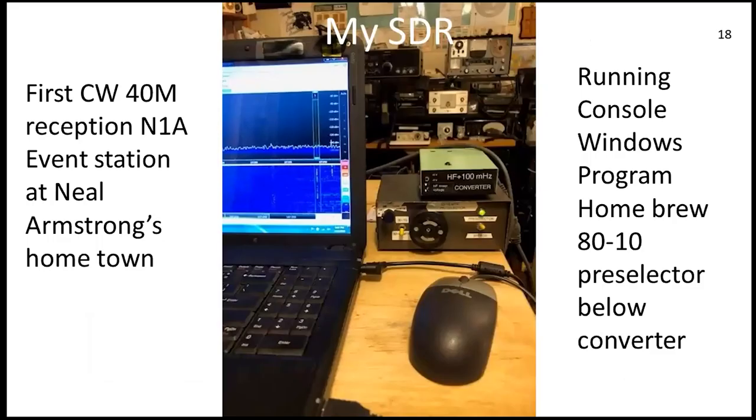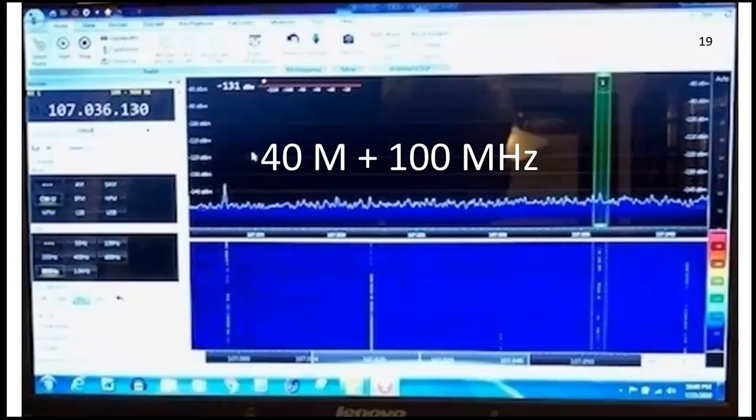Now we're going to talk about the completed project first — this is my SDR. The preselector was previously made. A bandpass is a little less fiddly; since I had a preselector, that's what I used. If I was going to do this again I would probably just use bandpass filters. My first contact happened to be an event station on 40 meters, and I copied some CW. There's a fuzzy closeup of CW on the TV dongle using SDR Console software.